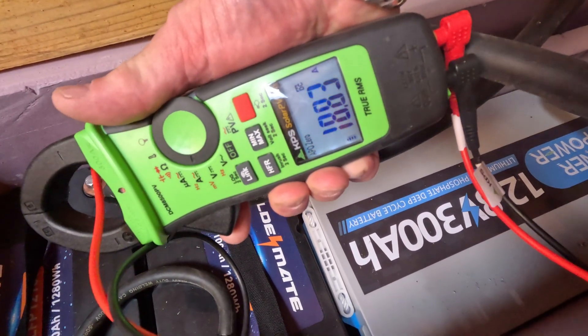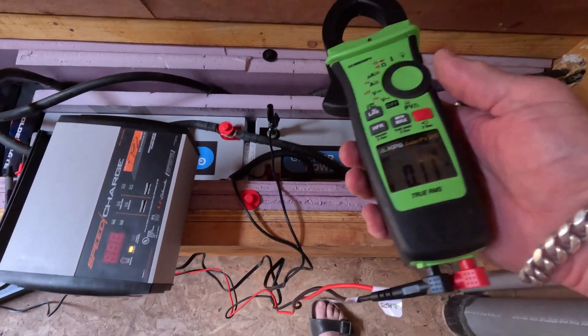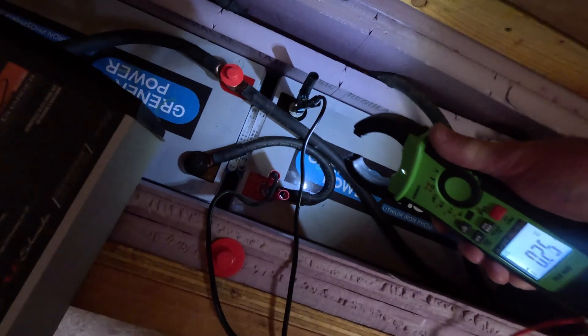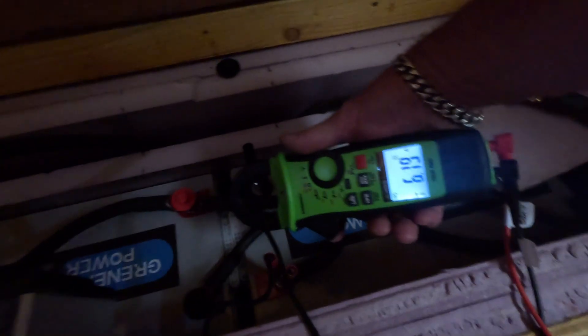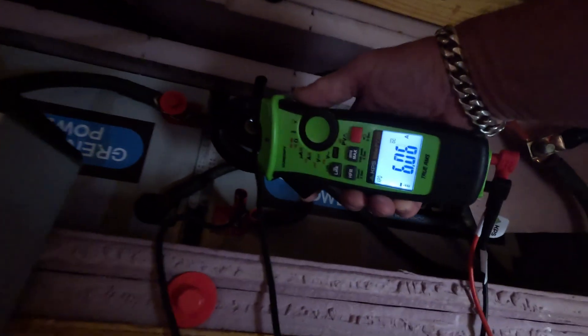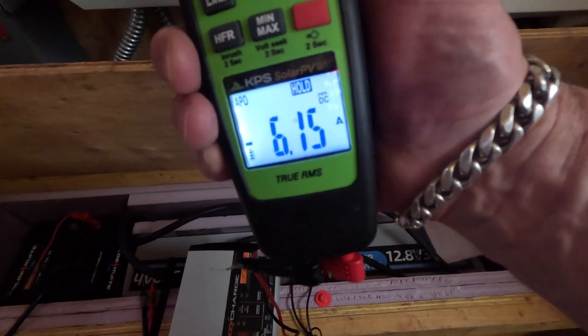Almost 19 amps. We're now charging at about 6.19 amps on the SpeedCharge — that's awesome. Just took a moment for it to come up. I can hit hold and show you like that too. Pretty cool.